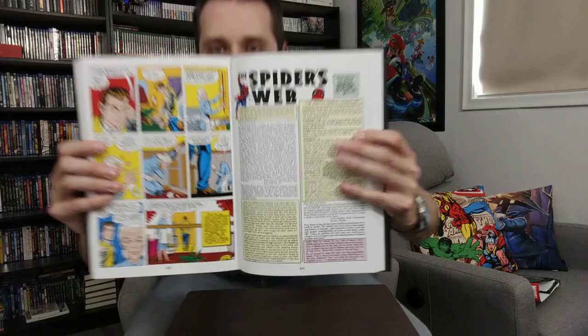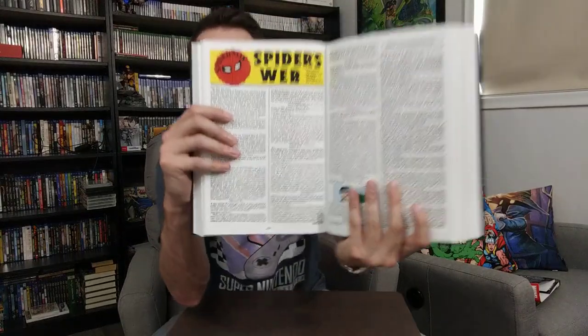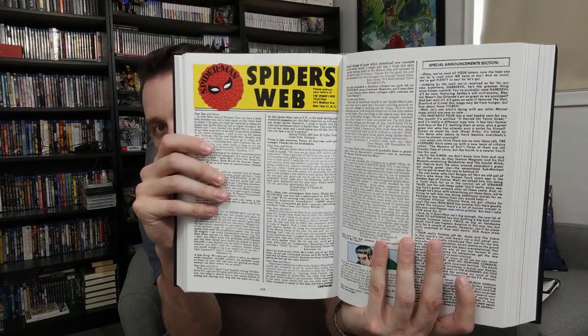I only read the first 17 issues in the Epic Collection, so I haven't gotten this far yet. One thing I absolutely love that the Marvel Omnibuses have that the Epic Collection didn't is the letters pages, where fans write in and Stan Lee and the team write back. I love that stuff. This section is called 'Spider's Web' — I remember in the Fantastic Four letters pages they were talking about casting a potential movie back in the 1960s.